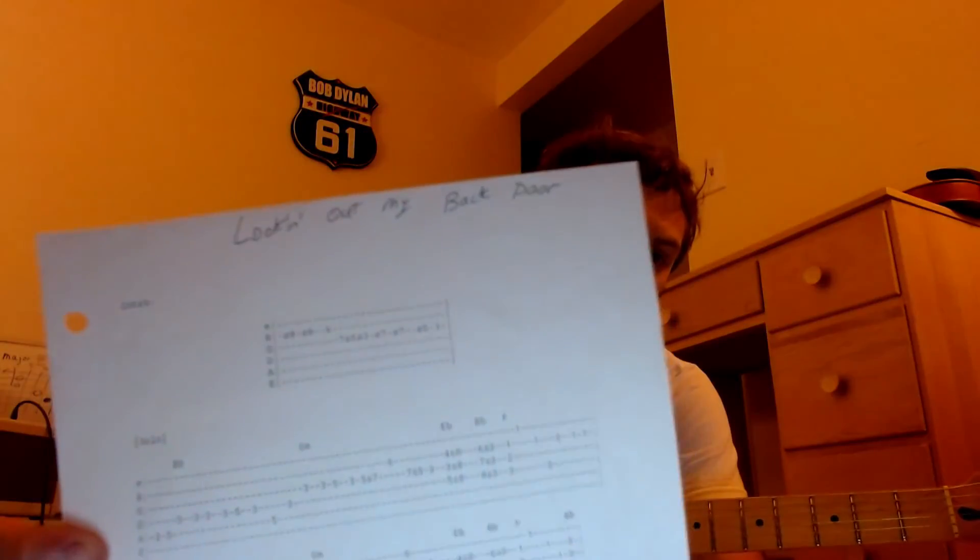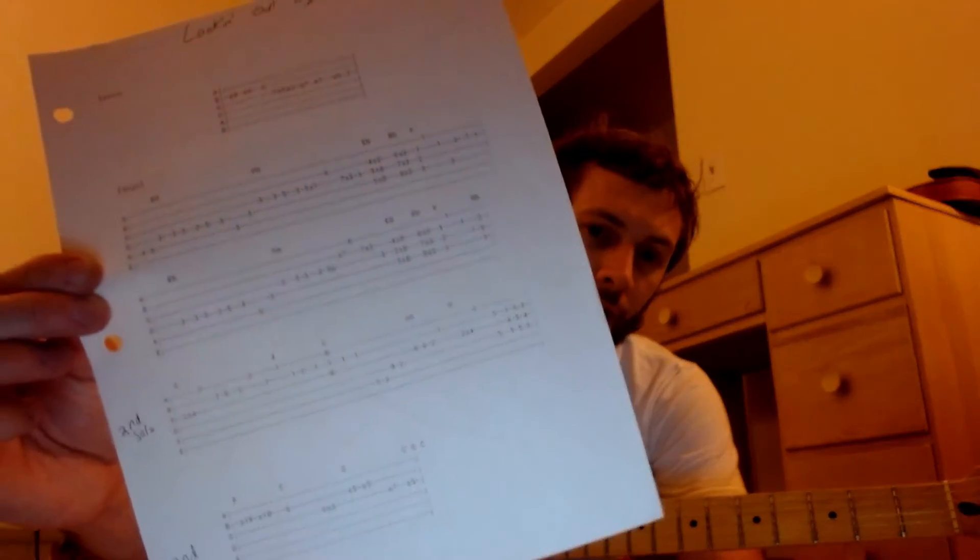Trying once again to record this and make this lesson, so subscribe and leave a like if that helped you out. I still believe in paper most of the time, so I printed out two sheets for this song. Here's all the lead parts for Looking Out My Back Door, the song we're doing. The other part is just the chords. I have a binder full of chords, and so I kind of believe in that. There are still songs that I use on my phone.